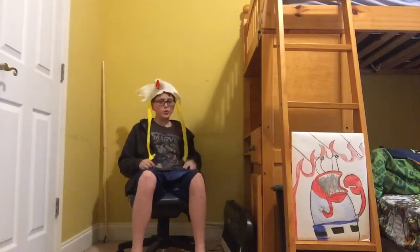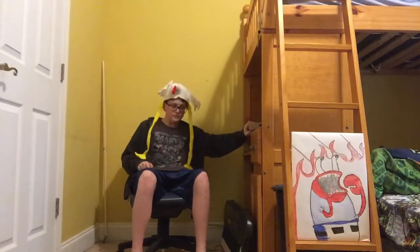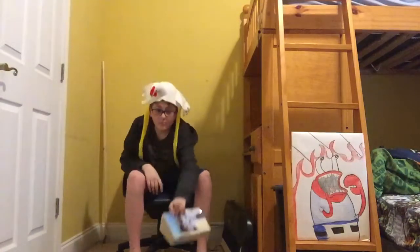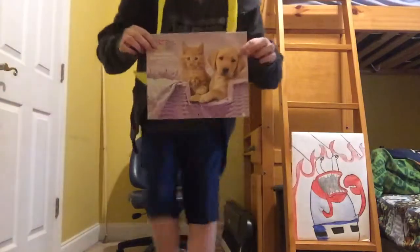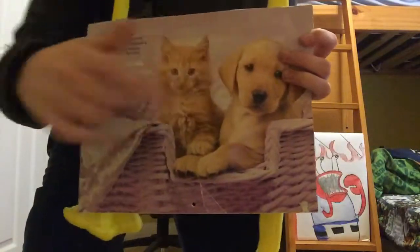How was your day? My day has been good. That wasn't important. See this, here — it's dog dog. You like that? It's a cat. It's a dog.